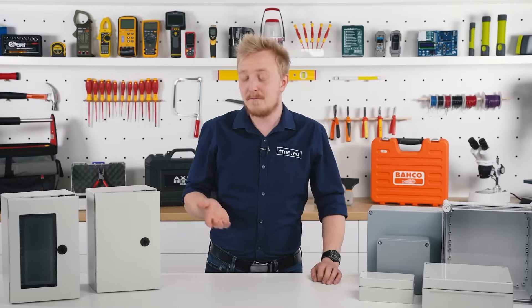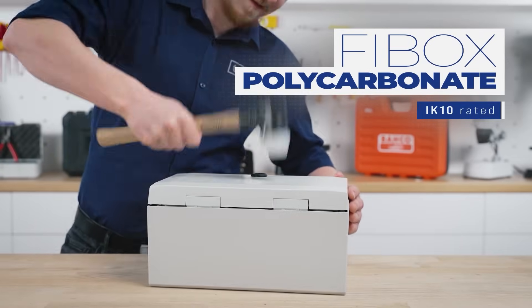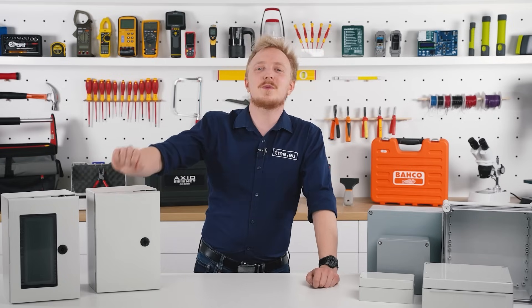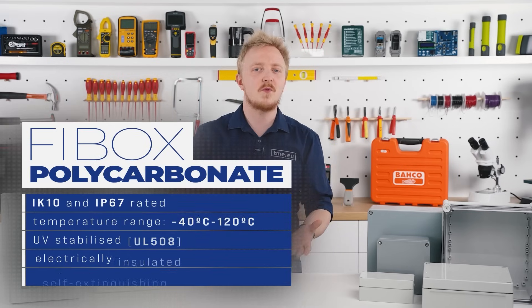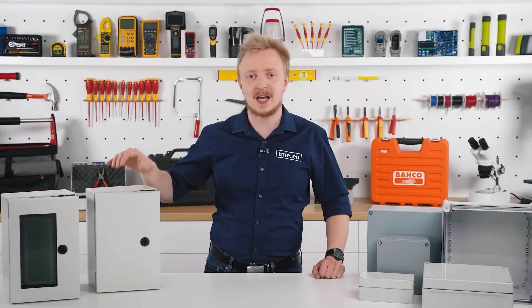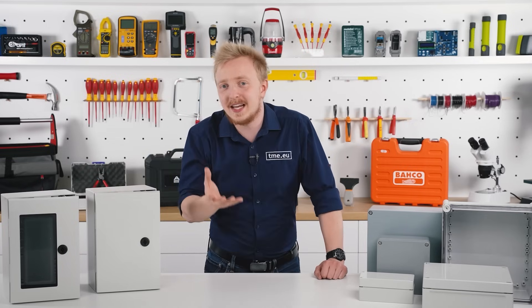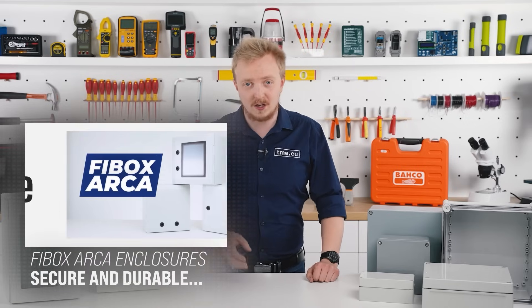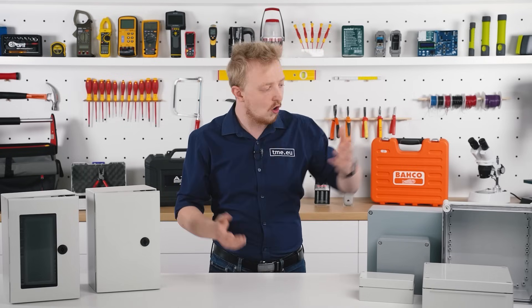Some materials are self-extinguishing — for example, the polycarbonate. This is the maximum protection, reinforced with fiberglass and rated for IK10. Legally, I'm not allowed to say it's indestructible, but yeah, it's nearly there. Developed in Finland for Northern European weather, it will survive everywhere. It has a high IP rating and a temperature range of minus 40 up to 120 Celsius. It's UV stabilized and can withstand 25 years in direct sunlight without noticeable damage to the structure — in fact, it will outlive the components inside. You don't need any special tools to work with this material, and in case of fire, it's self-extinguishing. FiBox polycarbonate is also available in different models like Piccolo or Solid.